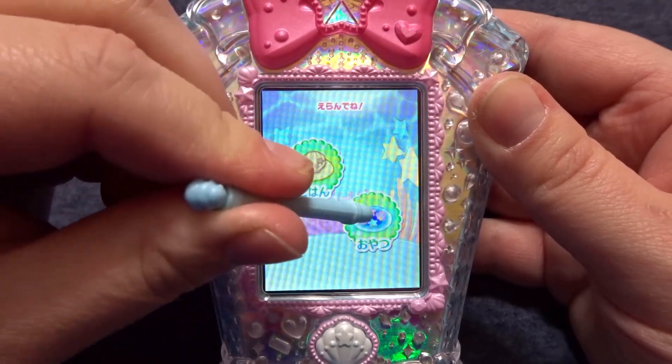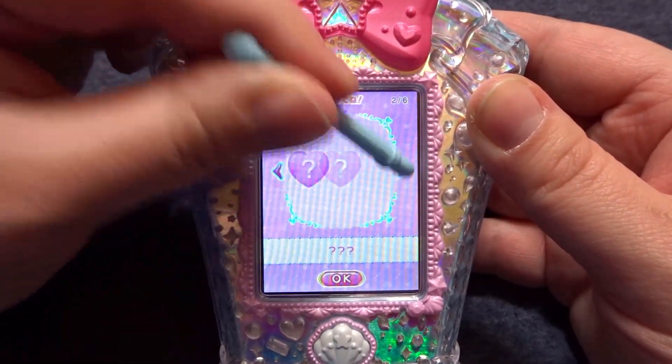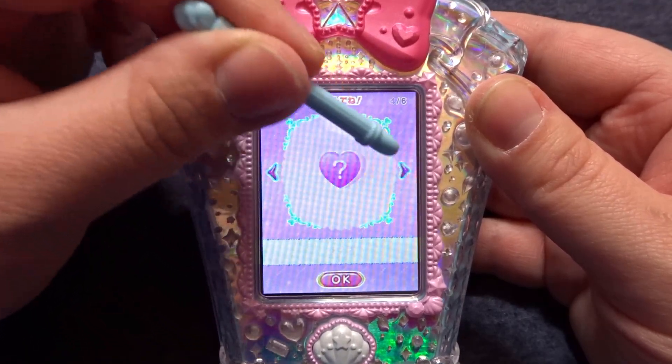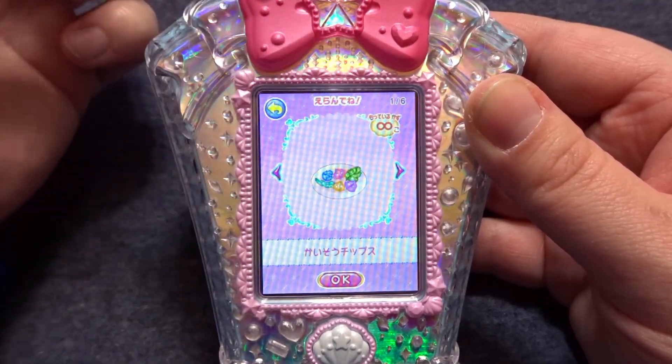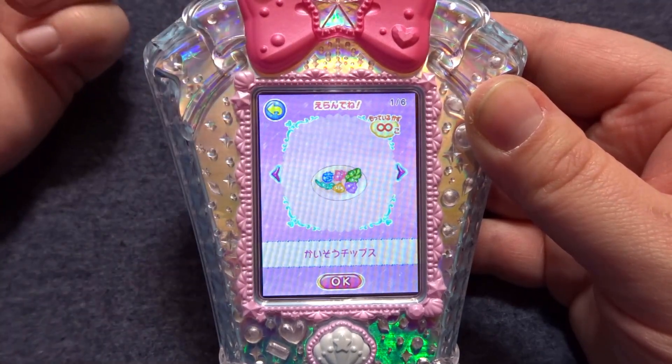Back in the meal menu, if you were to click on snack, this is the exact same process — except as you can see I have not purchased any snacks yet, but we do have a default snack that we have an unlimited amount of.